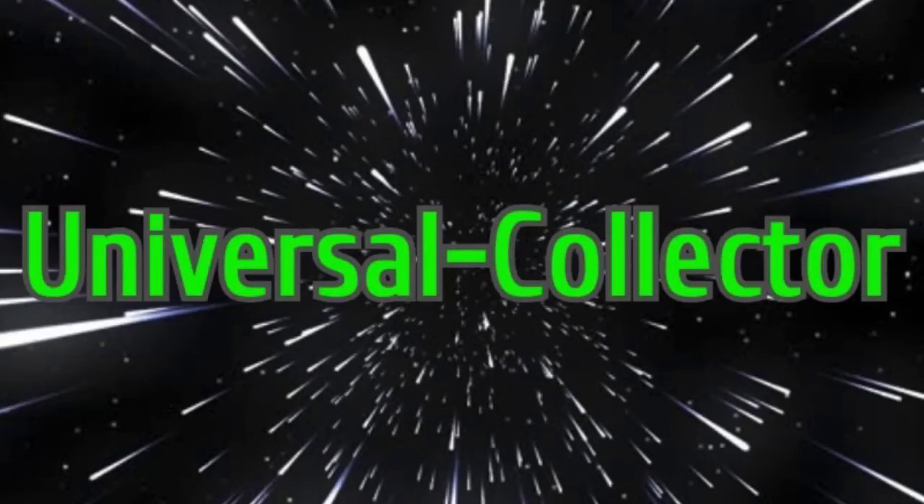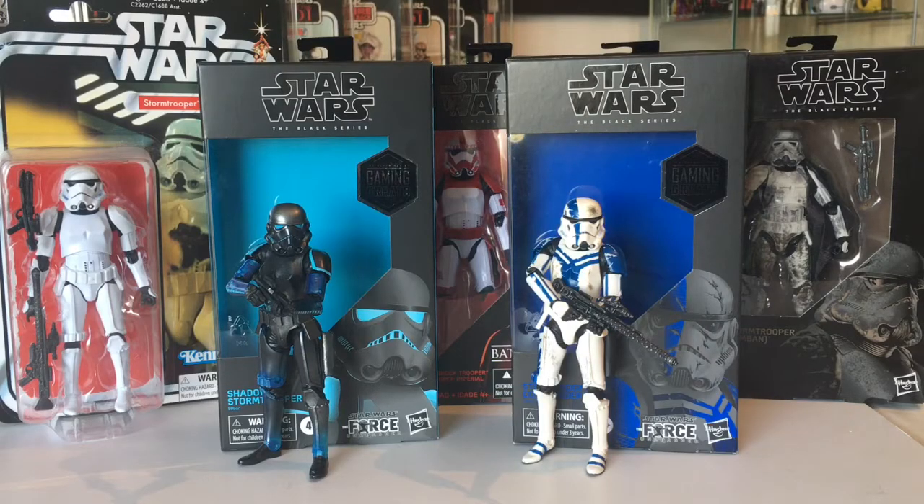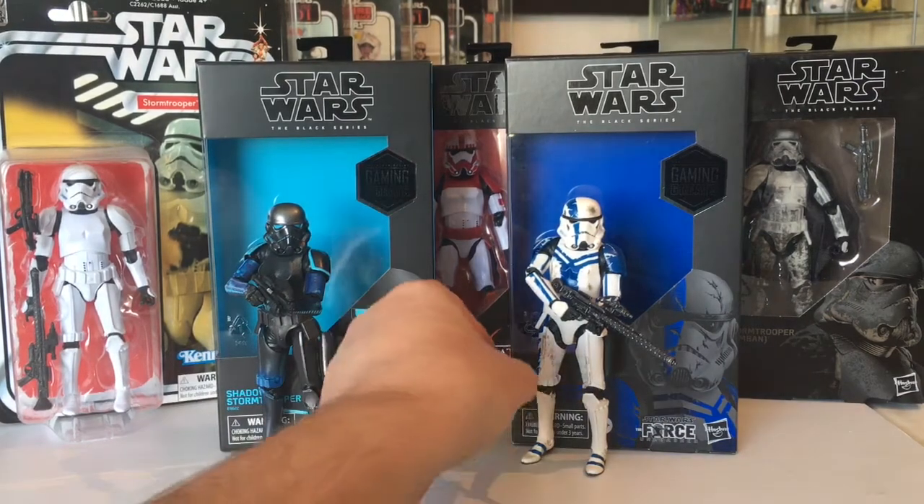Hi Star Wars fans and welcome to another video from Universal Collector. Today we are looking at Star Wars the Black Series six inch Gaming Greats. I've got the Shadow Stormtrooper and the Stormtrooper Commander, and they're already out of the box ready to have a look at.